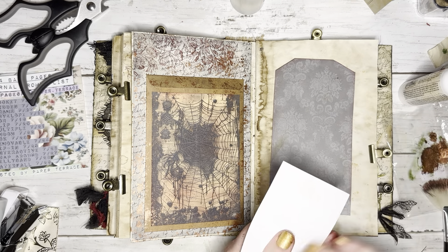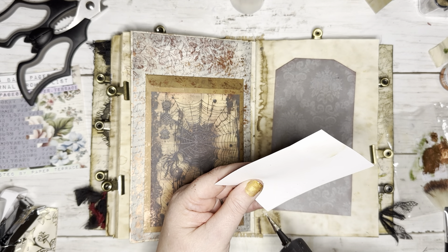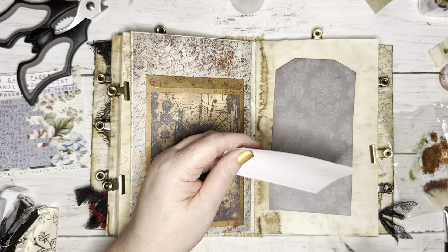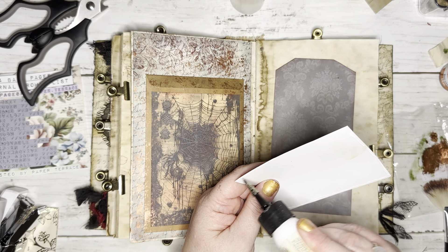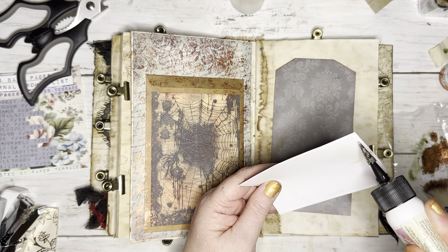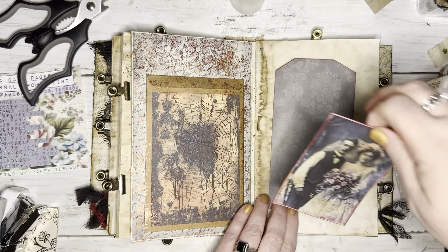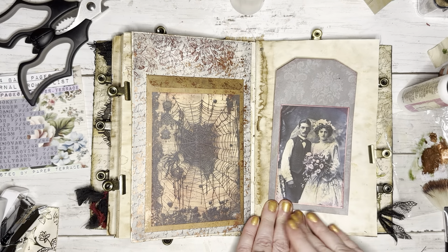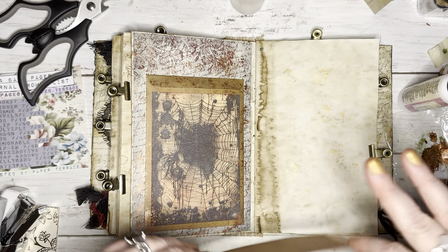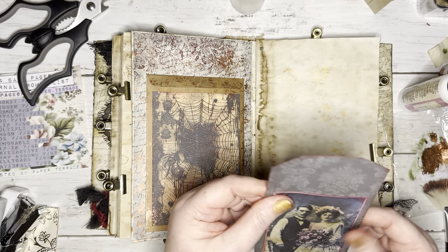I'm ready to glue this down. I'm going to hold it where I don't want to glue the top — yeah, that'll make another nice little pocket. You can put just a little note in there and nobody would be the wiser that it's actually a pocket. How fun. I'm going to put it pretty far down here since it's going to be a pocket also, that way there's plenty of space to put something in and out of the pocket. Let me get that smashed down — that looks really cool.